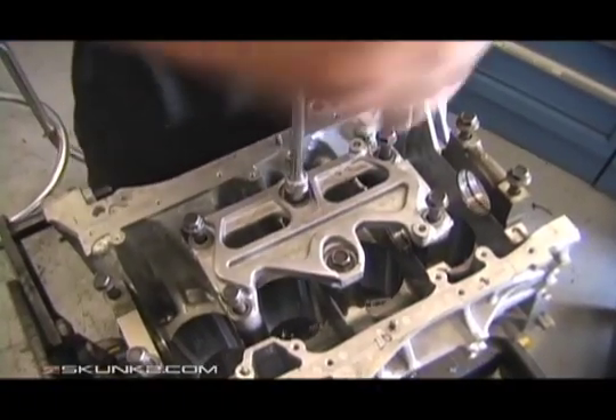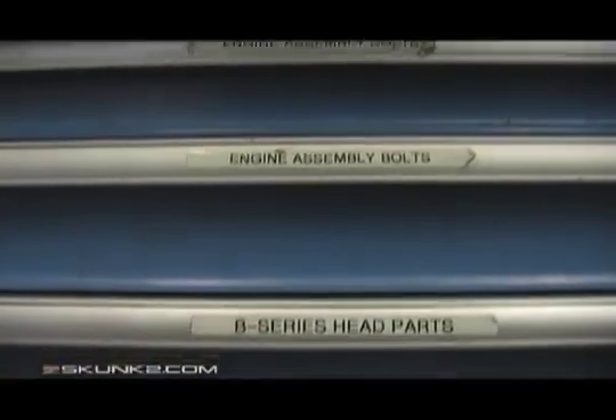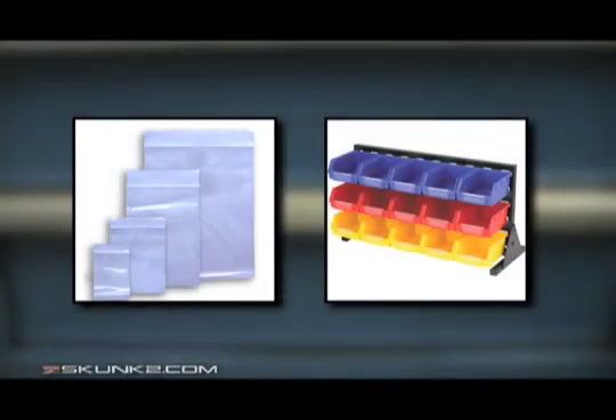The most important thing to remember when disassembling your engine is to keep the parts and hardware organized. Using labeled ziplock bags and boxes are an easy method to use.